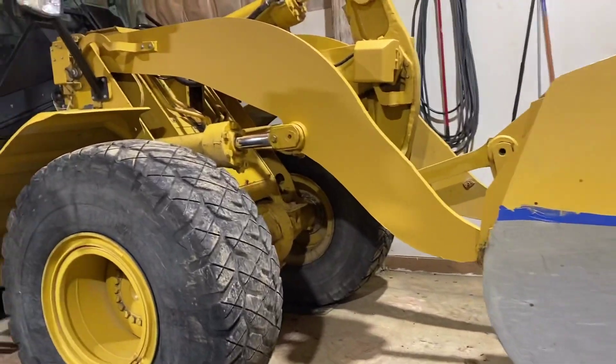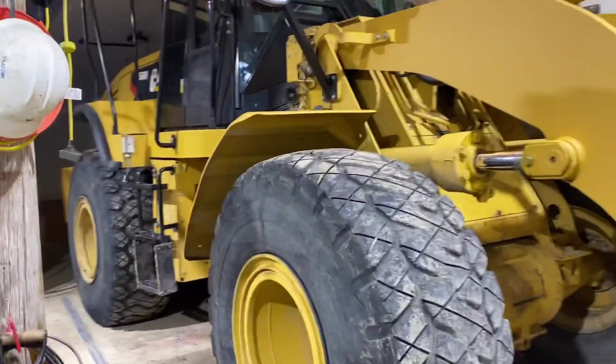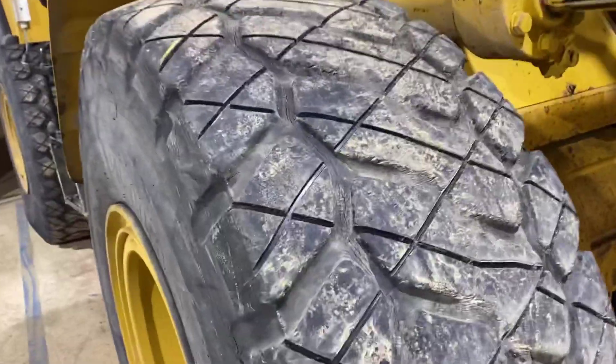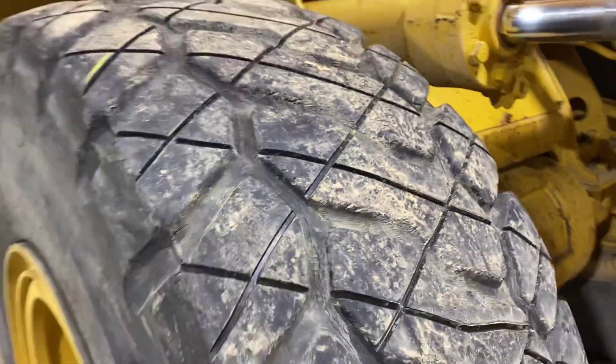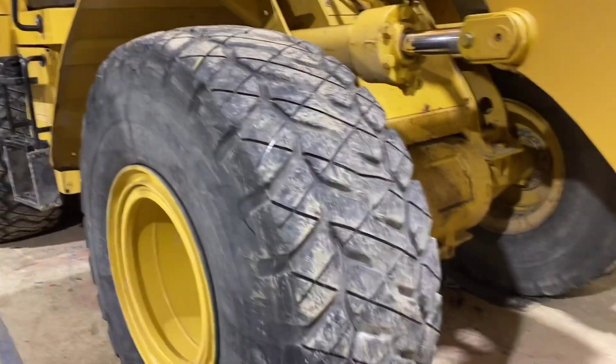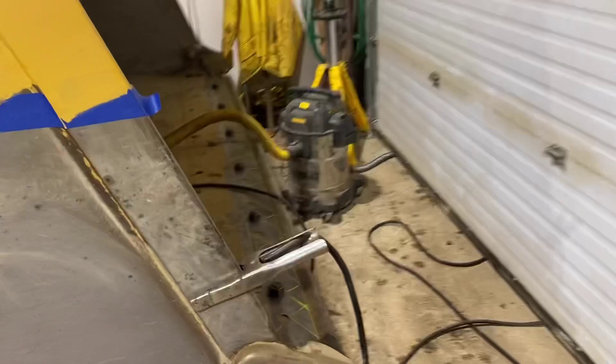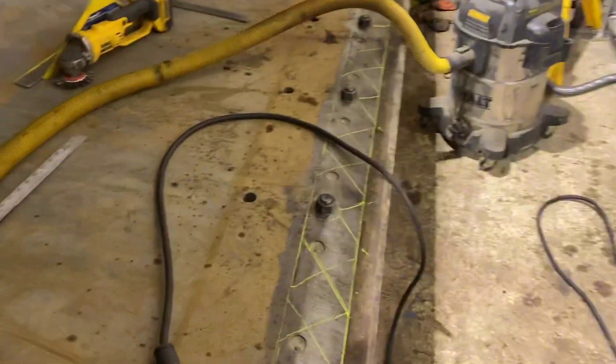Well, good morning. Here we have a Cat 950 loader that we just recently put some new tires on. Turned out pretty good — I'll put up another video of that. Today we are going to do some hard facing on the bucket.